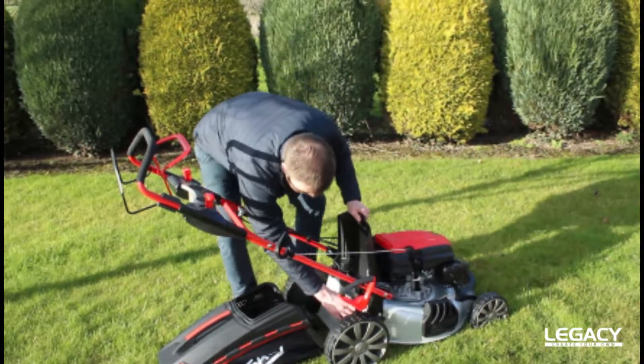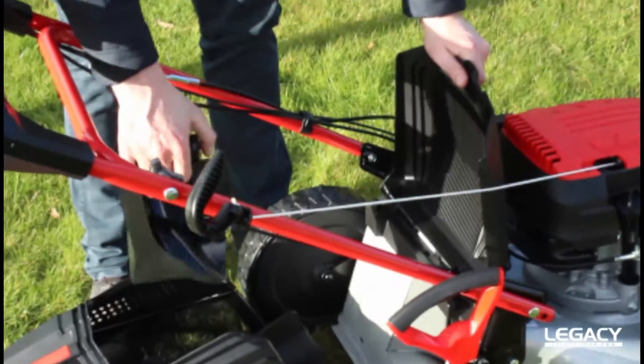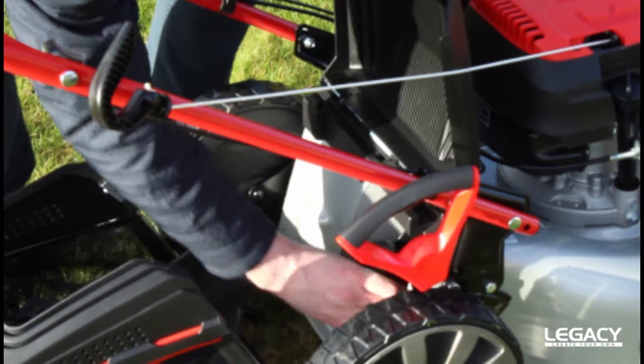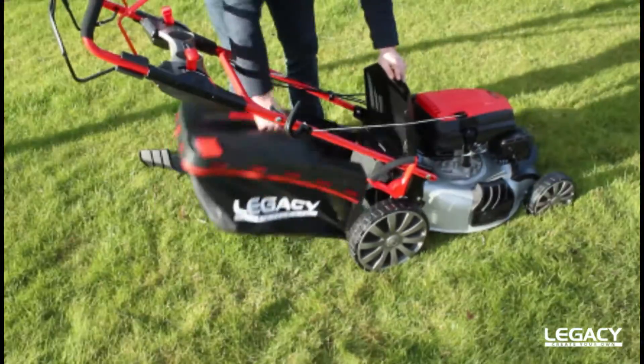It's equipped with a mulching plug, which is very easily removed from behind. And you have a 65-litre grass bag.